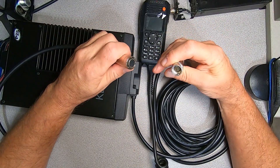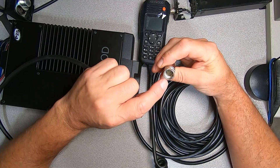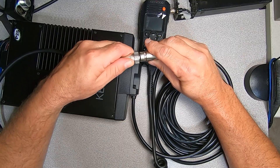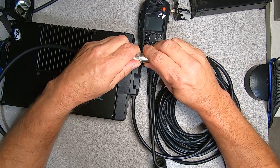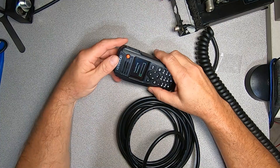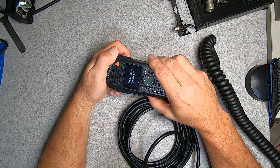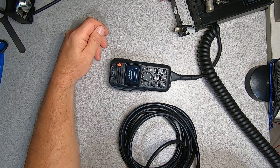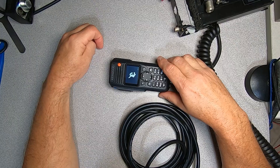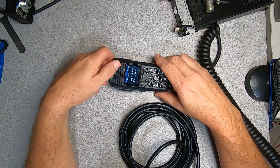Now we're going to plug our control head cable in. You want to make sure you index this correctly because it wouldn't take much to damage some of these pins. You can see there's a keying insert on the inside that will correspond with the matching key, giving you a good positive indexing point. Insert it together and then turn your lock collar — nice and secure. We've applied power and you can see we're transferring firmware to our handheld control head. It now says 'preparing to update control head,' and now it's going to update firmware again. Now it's going to reboot, performing its self-test subroutine, and our control head is up and running.